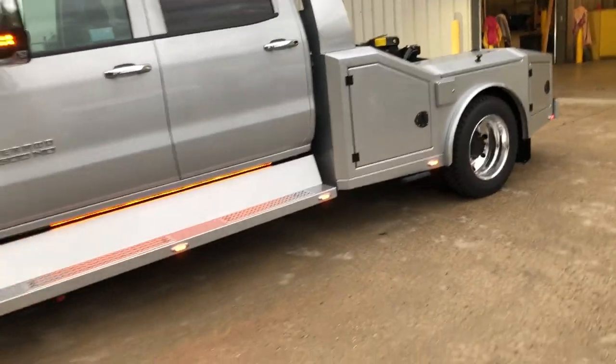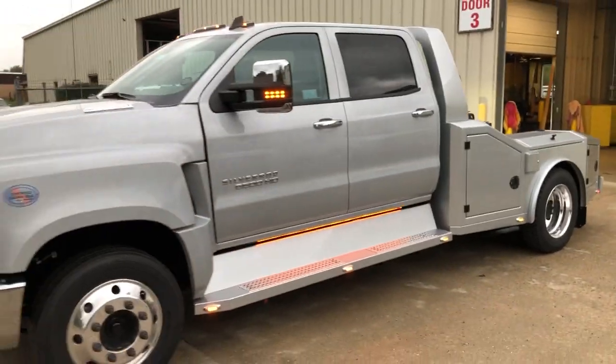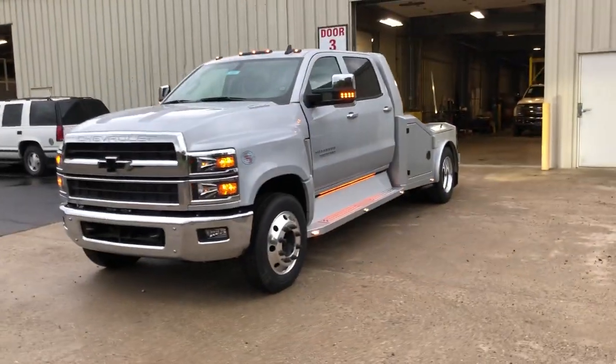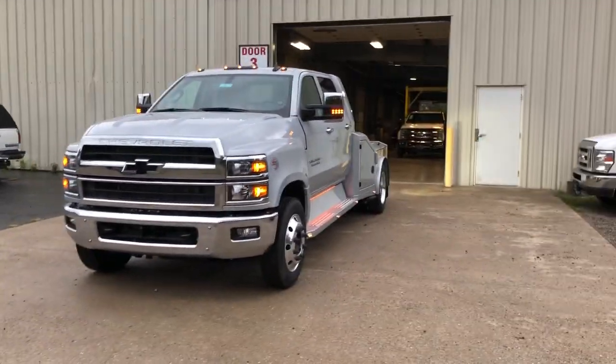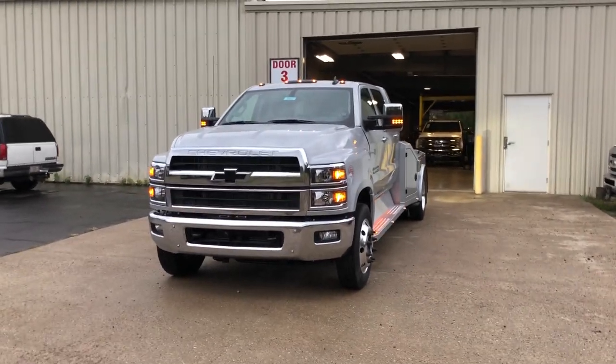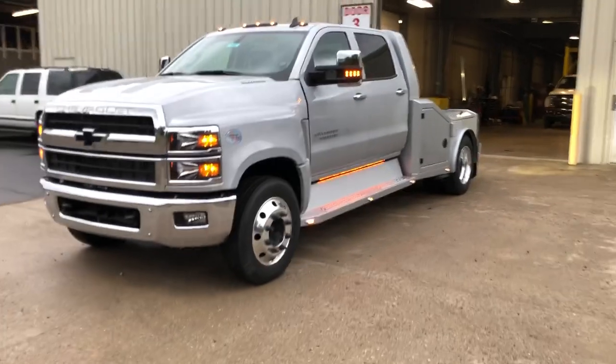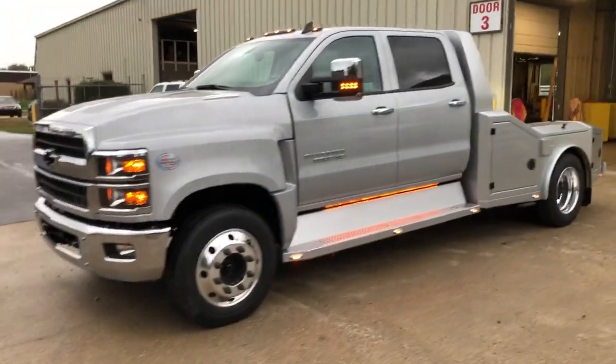That's pretty much everything on this 6500 MD Chevy. I'm really excited to get this first Chevy done — I'm a GM fan, a Chevy fan — so it's great to see this one completed. Leave me some comments and let me know what you think.